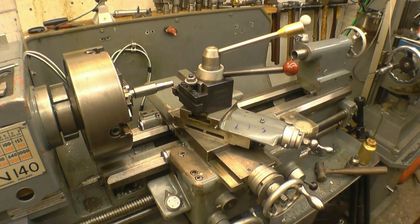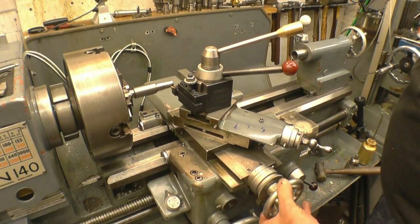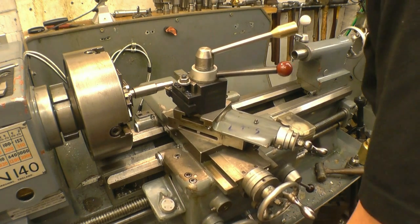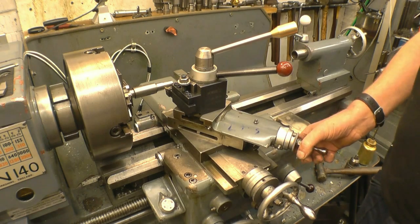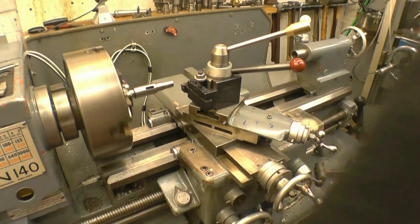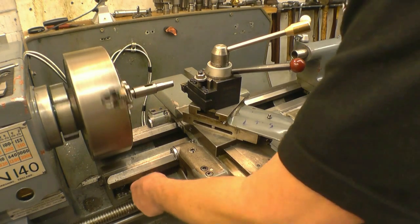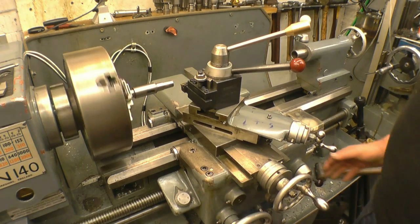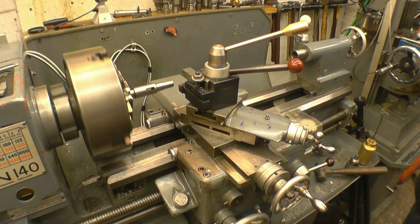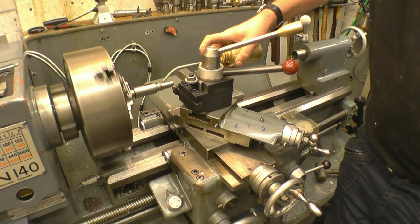I've got the lathe running at 65 rpm, which is plenty fast enough. I'll turn that to zero, which means the tool will just be touching. I'm going to put a 0.1mm cut on just so it scratches it — start the lathe though. The lead screw's turning, the thread indicator is coming around. As you can see it's going in the right direction, the handle is going the right way on the carriage. This is just going to put a very fine scratch on it to verify it's a right-hand thread.